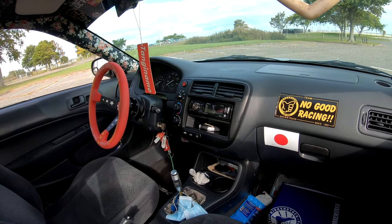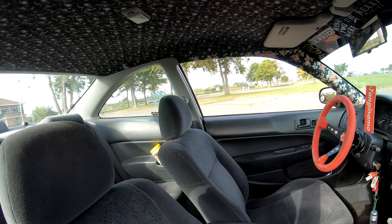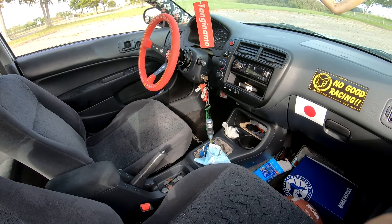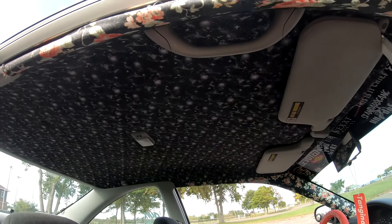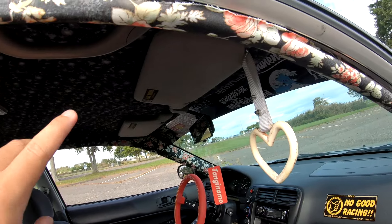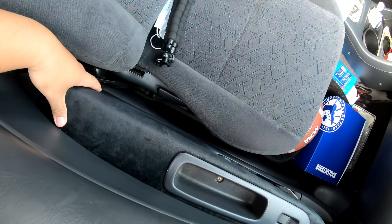For the interior, sorry about it being messy and dirty — stock seats all around, pretty much stock interior. I also forgot to say I got a short shifter and some new bushings in the shift linkage. Did the headliner myself, A-pillar did myself. Oh, it's coming off — well that gives me an excuse to make these black. In the future these are going to be sueded black. These armrests are also sueded black.